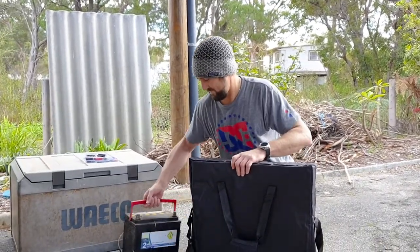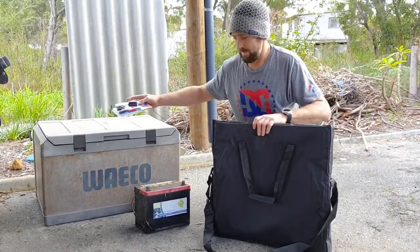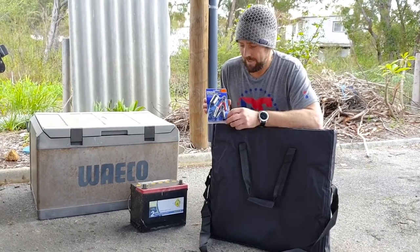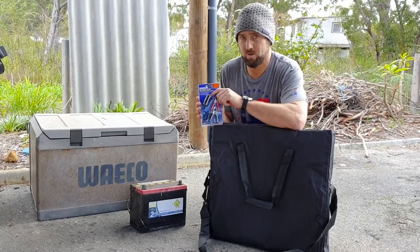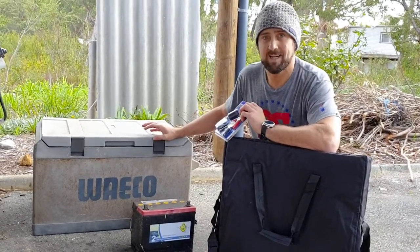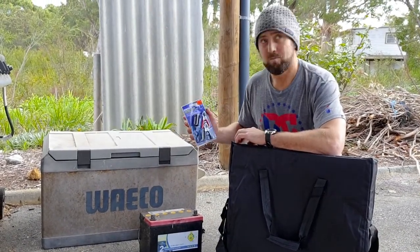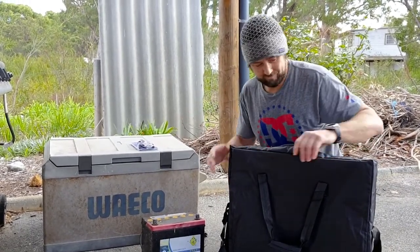I've got an old battery I picked up pretty much for nothing — nice and cheap. I bought these battery clips myself; I'll try and find them for the site and put a link below. It's just a battery clip so you can plug your 12 volt into your 12 volt. The Waco is designed to run on 12 volt, so in your car or something like that. Really good fridges — this old one should be about five years old, been in the family a long time.